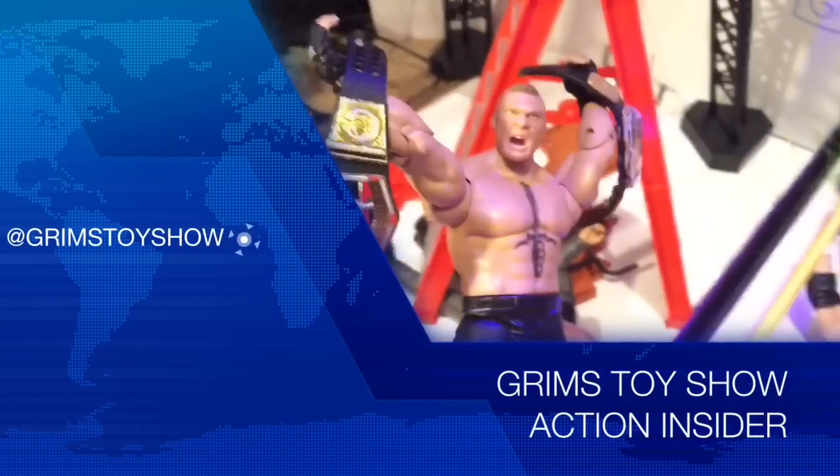Top coolest reviews! The funnest shit! Nailing the fuck out of it every damn day of the week! It's Grim's Toy Show Action Figure Review! I am your host, Ebenezer Mittelsdorf!